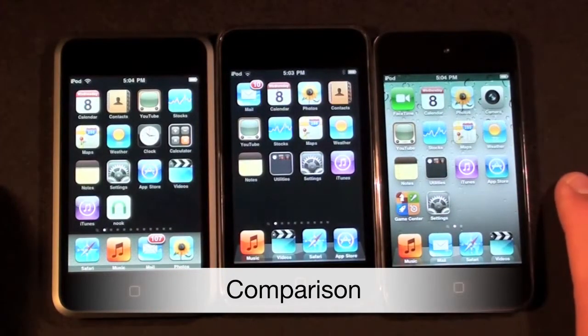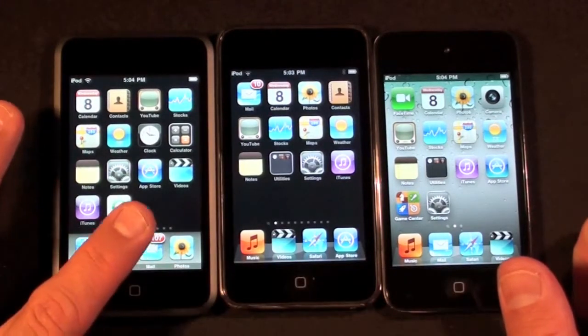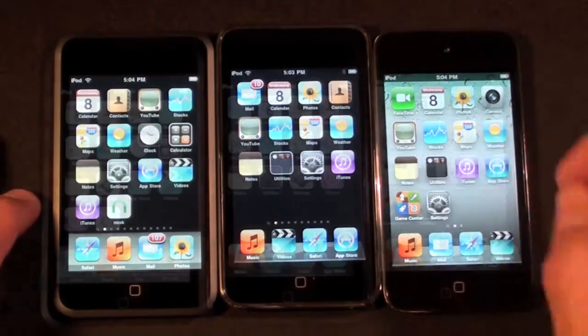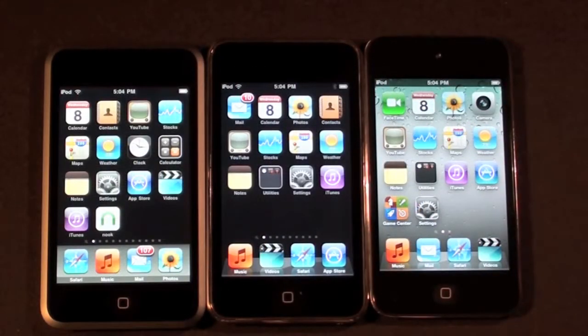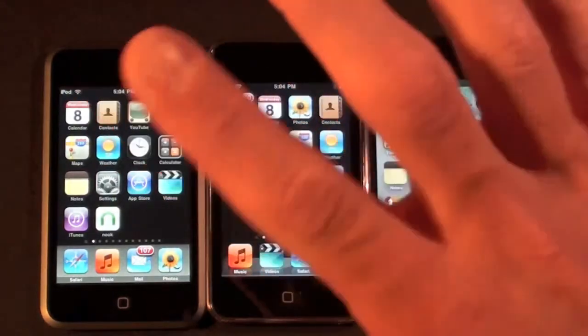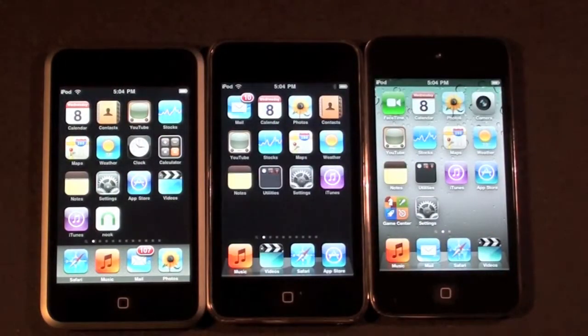Here we have four generations of the iPod Touch — the first gen, second, third, and now fourth. The fourth generation Touch is probably its most significant revision since the first generation. The first, second, and third generation had very similar displays, but the iPod Touch 4th gen now has the Retina display — a much higher resolution display borrowed from the iPhone 4.